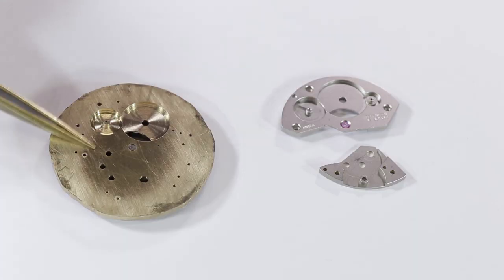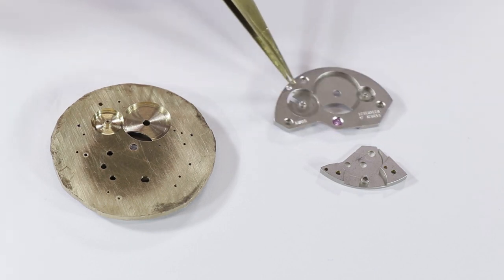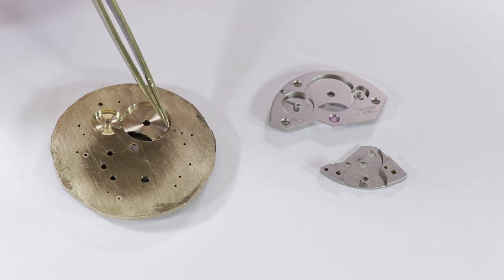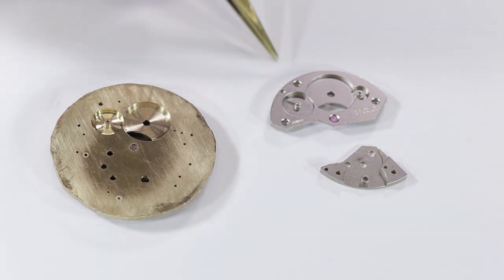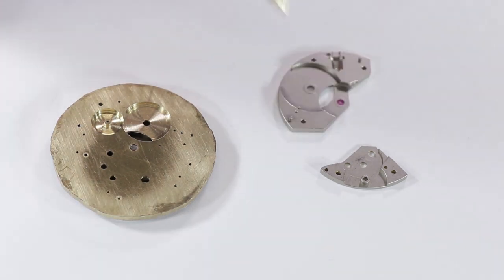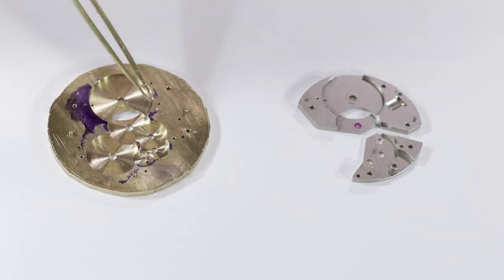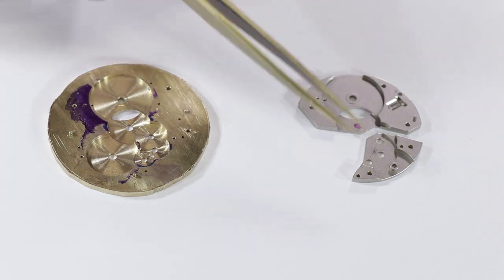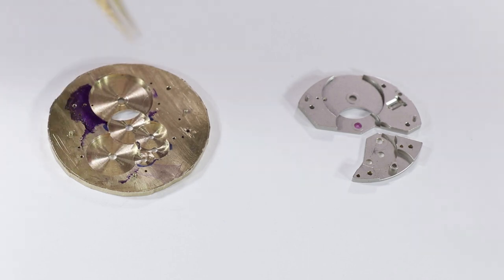All the machining done on this brass disc is actually going to turn into the bridges of my watch. This is my brass disc. As you can see, it's very similar to the back of the barrel bridge. I just need to finalize the space for the click and click spring, and also the groove and the cylindrical recess in the back of the plate. This whole brass disc is going to be the barrel bridge, the train bridge, and it's also going to include the balance cock.